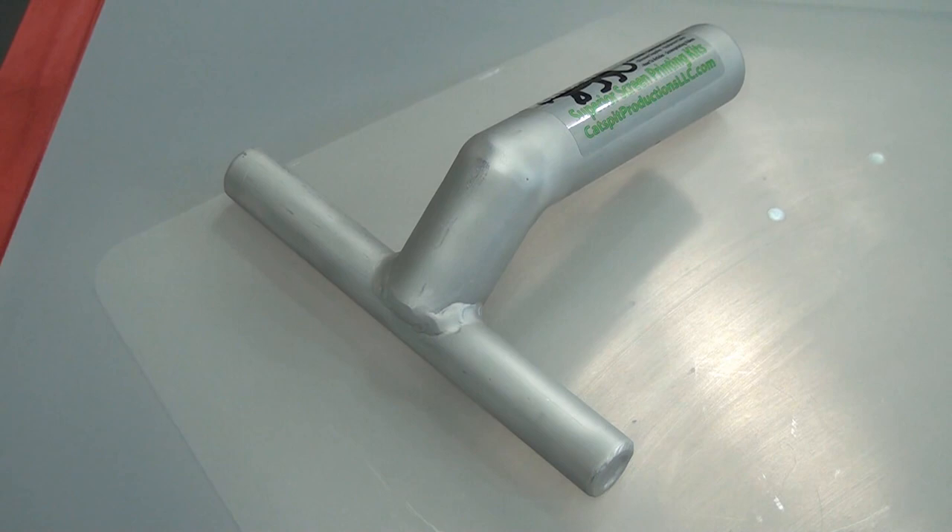This is a vacuum nozzle attachment that will fit any wet dry shop vac. I have these available on catspit screenprintsupply.com online, and they are also in stock at the Phoenix area storefront. As you can see, they're made out of aluminum — pretty much hand fabricated and made especially for this.